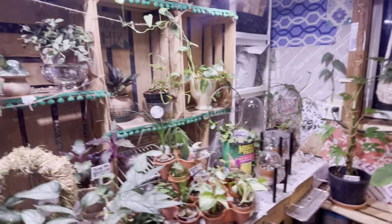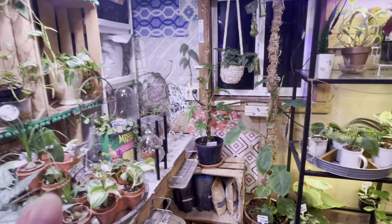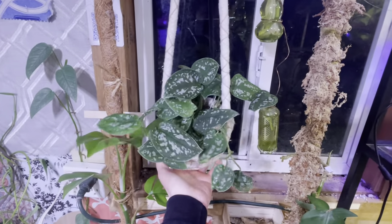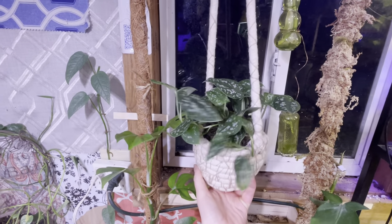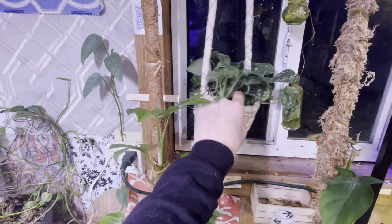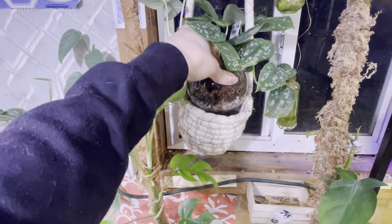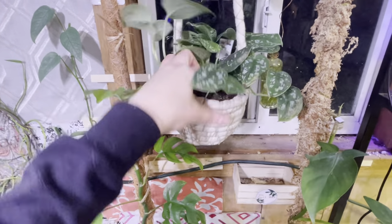Like I said, a majority of these — anything highlighted in yellow is half off. Here's another silver satin pothos, and it is in the pond and soil mixture there.